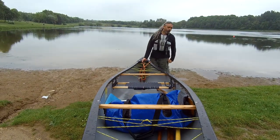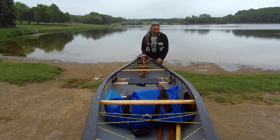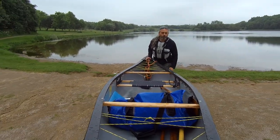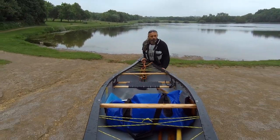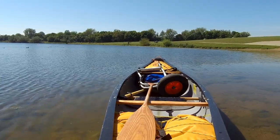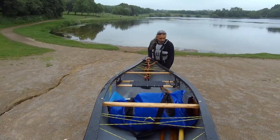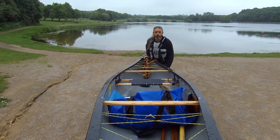Hello there, John here. In this video I thought we could take a quick look at canoe trolleys, or at least how I use mine. Trolleys can be super handy but they have their limitations. They take up lots of space in your boat or car, and on rougher terrain they're more bother than they're worth. But if you need to go any distance on a reasonably smooth path, they do make life so much easier.